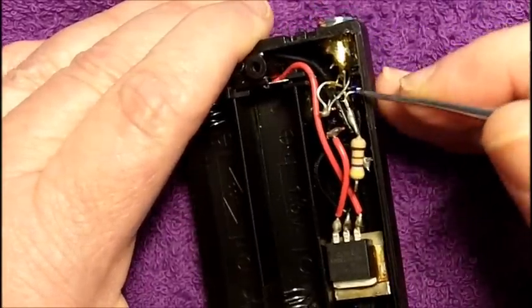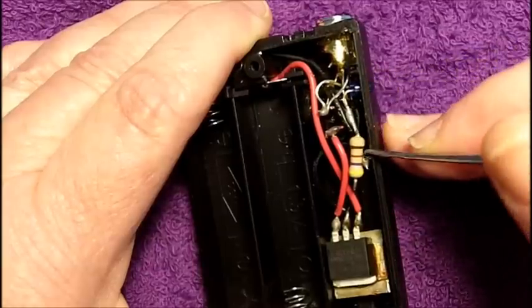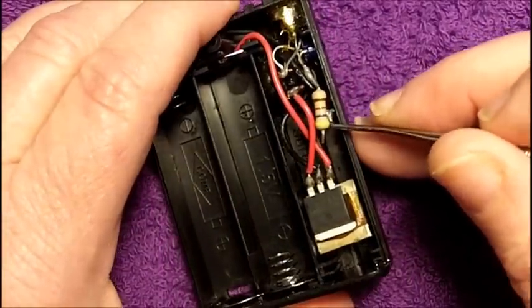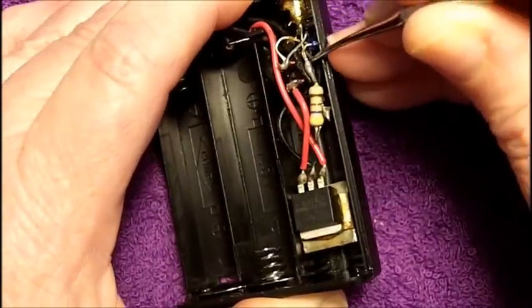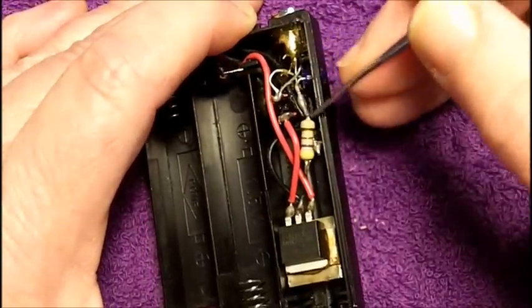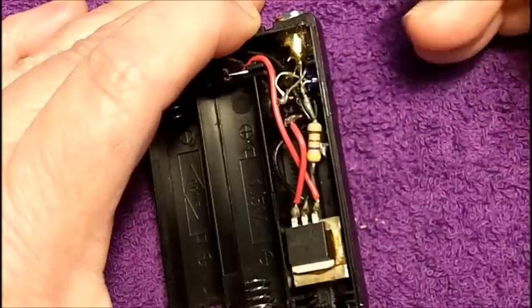We bring it back here and look at it going underneath. Now this is the other leg for the LED right here, with this big fat — way too big — resistor that comes around. More bare wire ties into ground, which goes back to the battery box, but right there is a second dead short. So the LED itself is dead shorted out. There's no resistor pulling it up even, because the resistor itself is dead shorted.